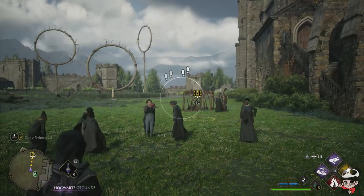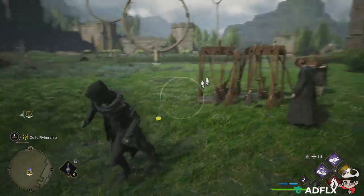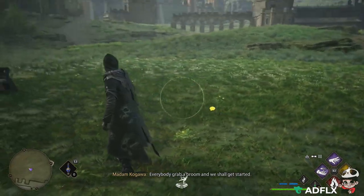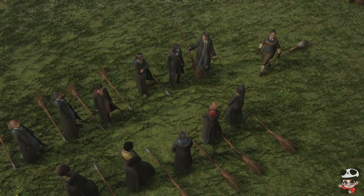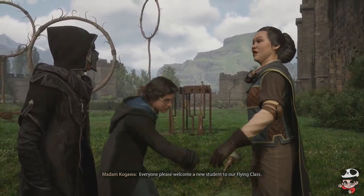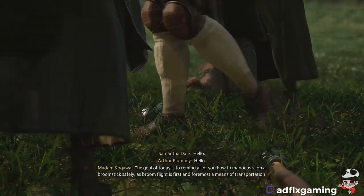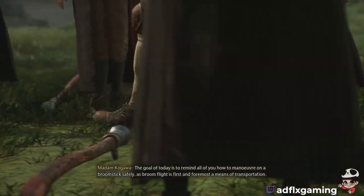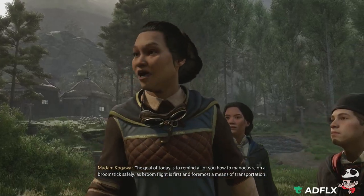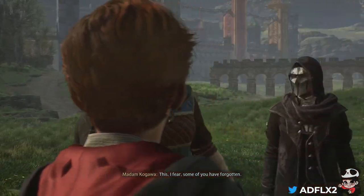Welcome, a new student to our flying class. The goal of today is to remind all of you how to maneuver on a broomstick safely, as broom flight is, first and foremost, a means of transportation. This, I fear, some of you have forgotten.